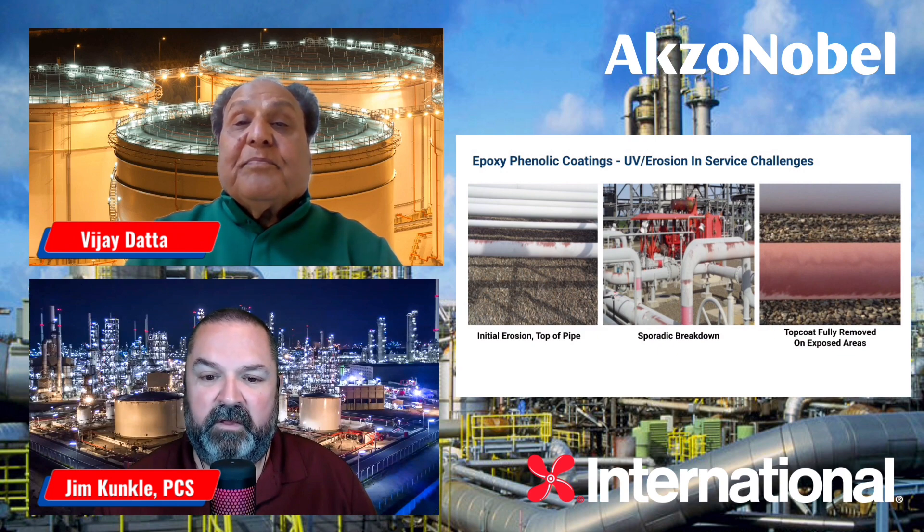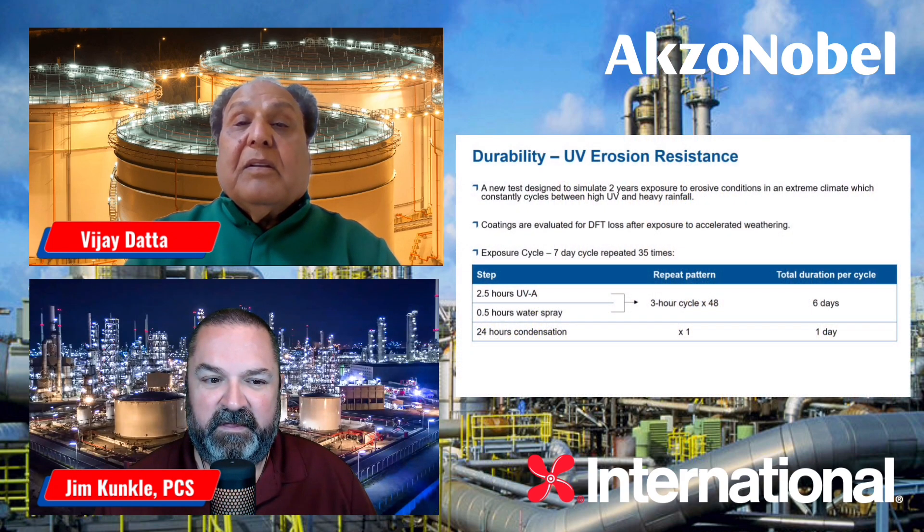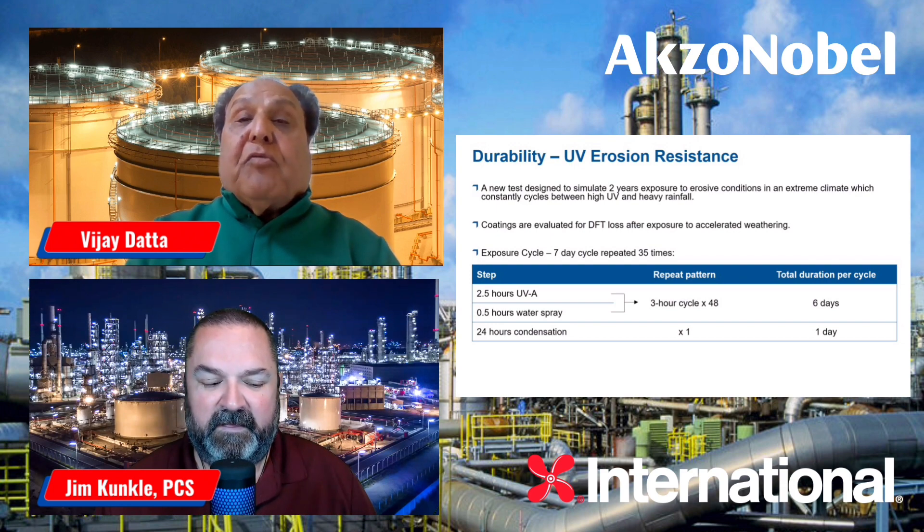One of the things I'd like to expand on is related to durability with UV erosion resistance. For new construction or other areas where coatings are exposed to the elements under the sun, they will really start chalking, and as rain or other moisture condensation comes in, they will start washing off and decreasing in film thickness. In the new generation of epoxy phenolic coatings, we have designed several lab tests for various conditions — number one being erosion.